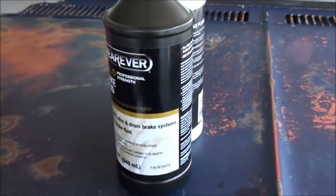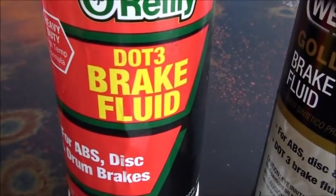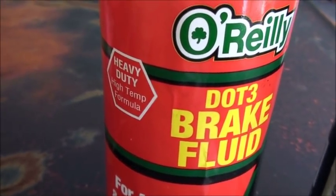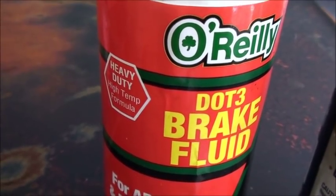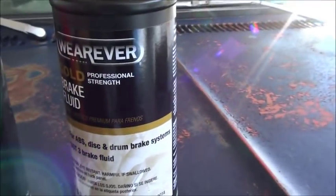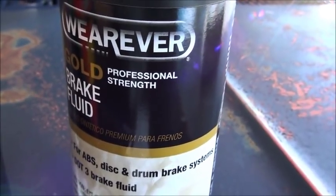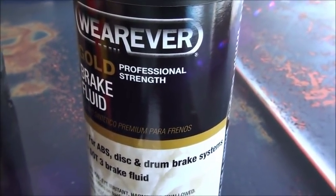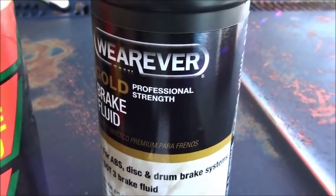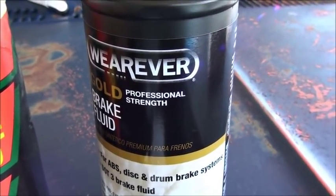We don't need to know they're calling it professional strength and gold and all that. That's to make everybody think it's better - let's buy it. It was the cheapest bottle of brake fluid they had, so I bought it. Brake fluid and antifreeze are two things I don't care what the brand name says on the jug. It's the same thing.